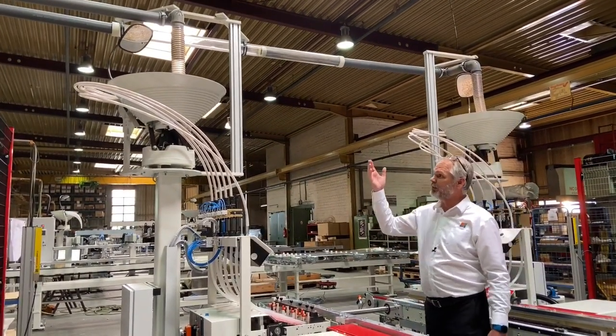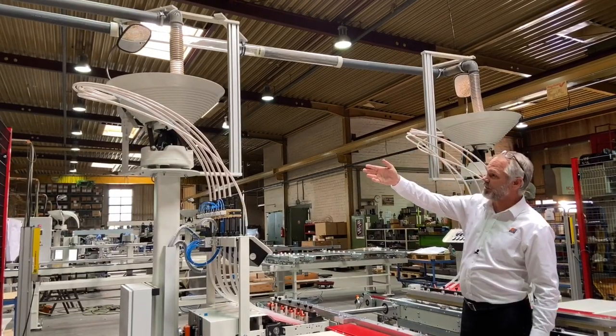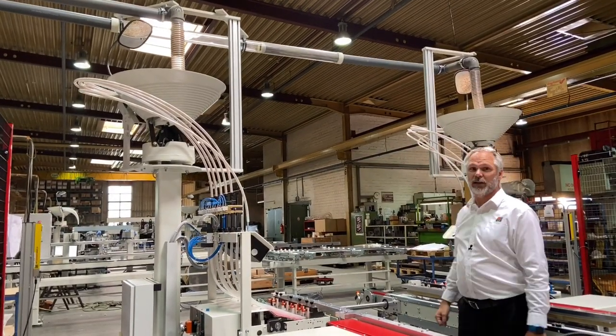Because of the high volume requirements of the dowels we use the Koch quick system, which is a venturi system that brings the dowels from a container and deposits them in both hoppers, left and right.